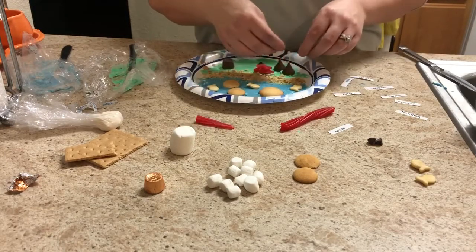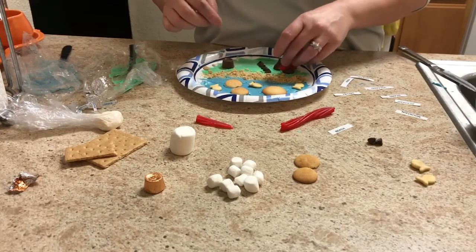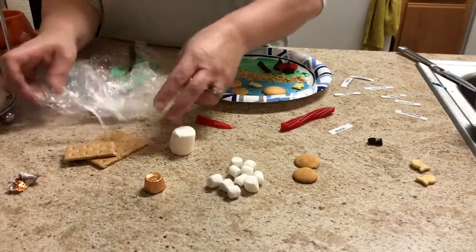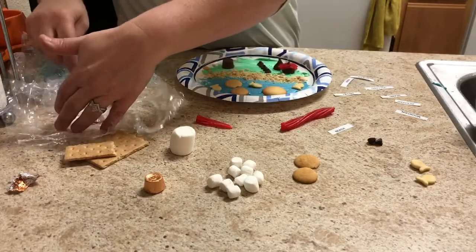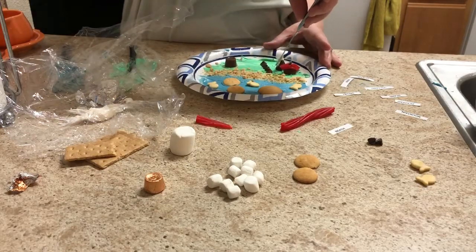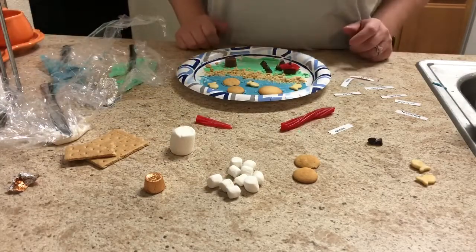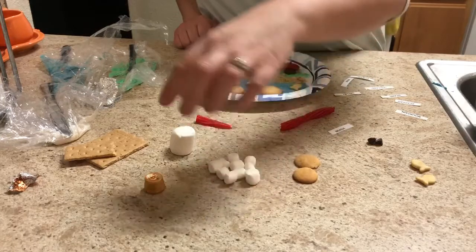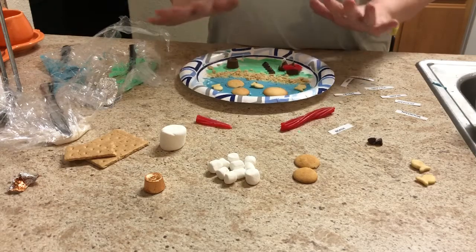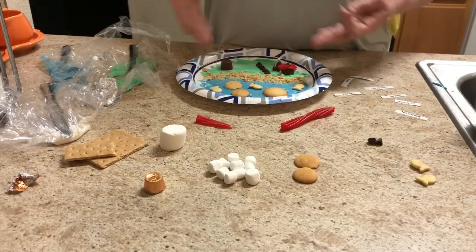Your stuff is gonna look so much better than mine because you're gonna give yourself time to do it and time to let it dry. And on that mountain I might want to add some white frosting because the tip of the mountain is gonna be super cold — there might be some snow on that mountain. Now I have some things I haven't used, but that doesn't mean you can't. I have some small marshmallows and big marshmallows — those could be things like glaciers. You do what you want, but these are your landform maps.